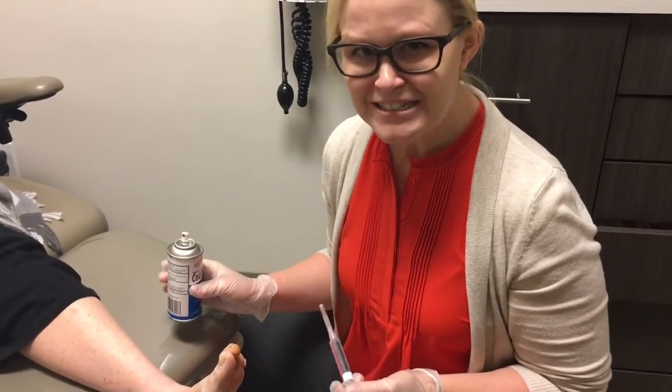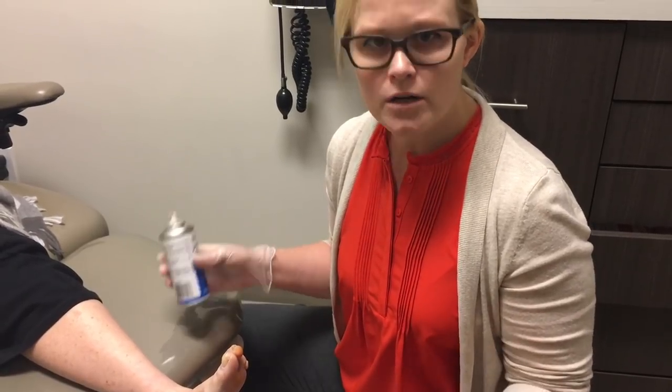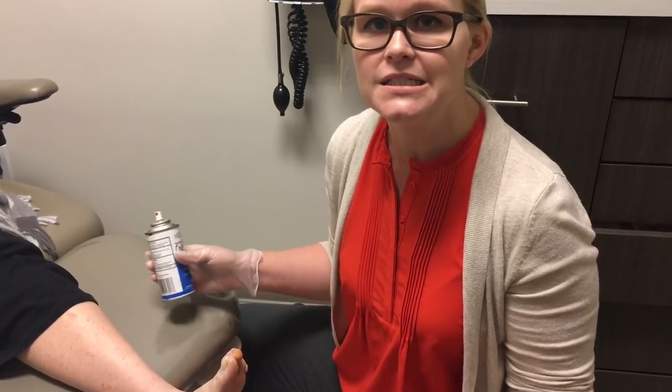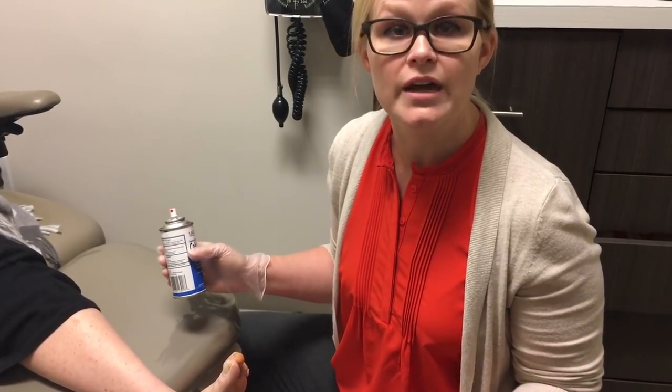I just want patients to know how easy this is right in the office, and we do have a very brave patient today. However, this can be done by almost anybody. I want patients to be confident and not be afraid to come in and at least let us evaluate you, because this is something that we do in just a few minutes and you walk the same day. It's a lot easier than traditional hammer toe surgery.